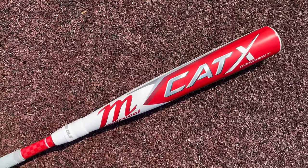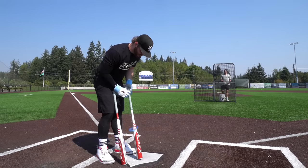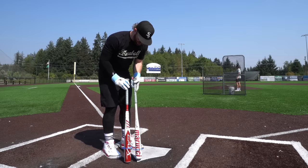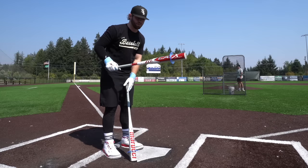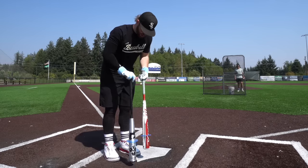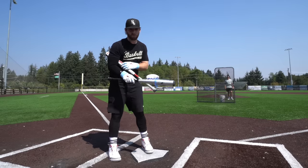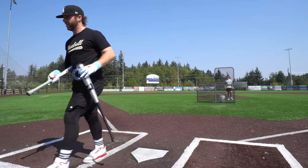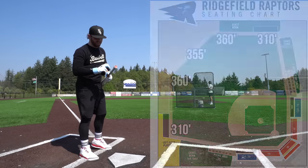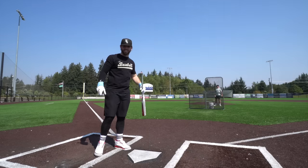We'll see if the CAT X Connect is even better than the one-piece and how it compares to a bat like The Goods. First, let's look at the barrel profiles. Shockingly small barrel profile on the CAT X — goes way down there. I think it should be a little bigger. If we compare it to The Goods over here, there's definitely a bit more beef on that barrel. I'm hoping it's really easy to control and easy to swing. We're out here at the Ridgefield Athletic Complex, home of the Ridgefield Raptors — 310 down the line and 360 to center.